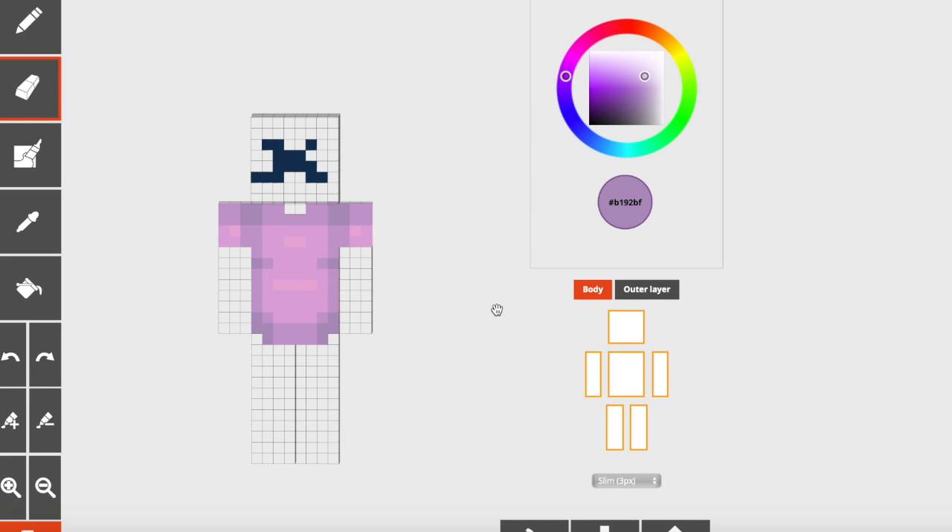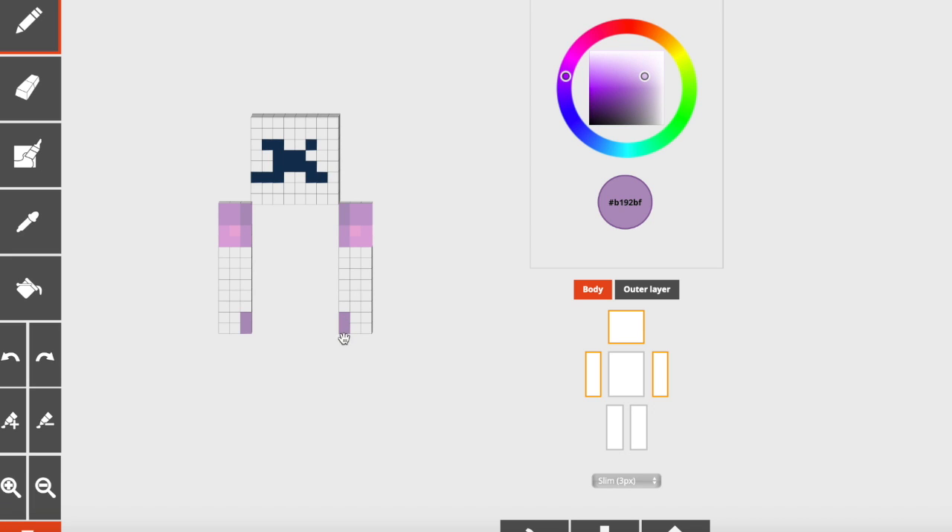All right, next up is hoodies, and these are actually somewhat the same as t-shirts, except they have a little bit more going on. First, we're going to start with the arms. You can take everything that you already had here and we're going to build off of it. You're going to take your darkest color and at the bottom left or bottom right of your arm, you're going to draw two pixels like this in the bottom, mirroring what you did at the top.